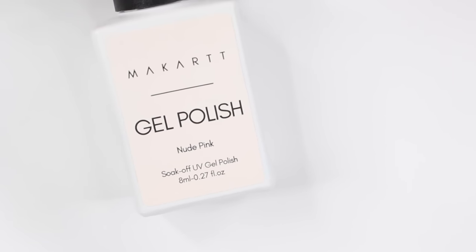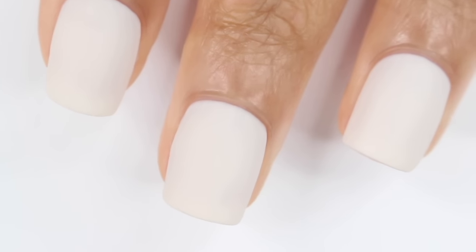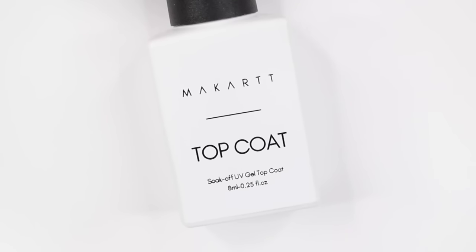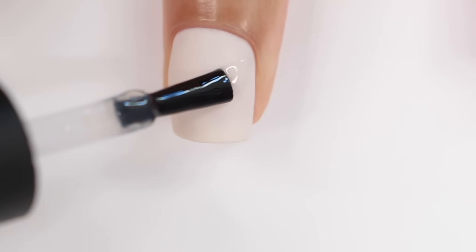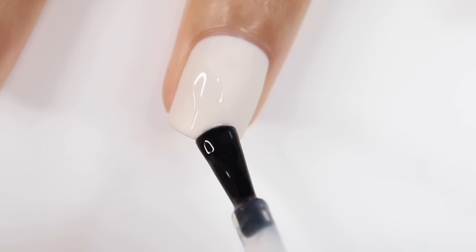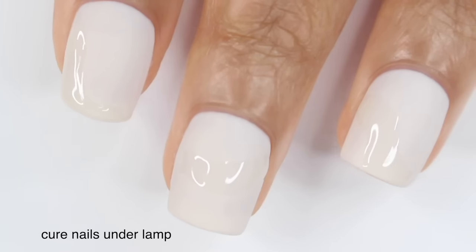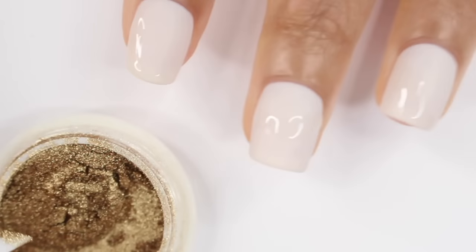Moving on to look number two, I'm going to start off with nude pink as my base color, and then I applied that same matte gel top coat and cured my nails for 30 seconds. For this design, we're going to be using some chrome powder, so you're going to need a no-wipe top coat — basically a gel top coat that doesn't have that sticky finish when you're done curing it. I'm just going to draw some random squiggle blobs on my nail, and basically wherever you put this, that's where the chrome powder is going to stick. That's why I love doing this over a matte base color, because it won't stick to the matte finish. I'll apply random squiggles and then cure that under my lamp for 30 seconds, and then go in with my chrome powder.